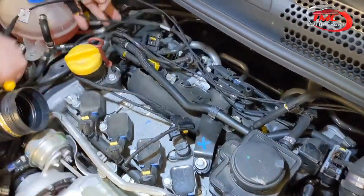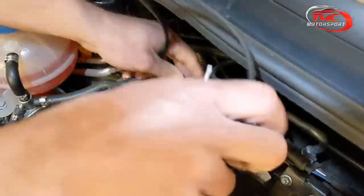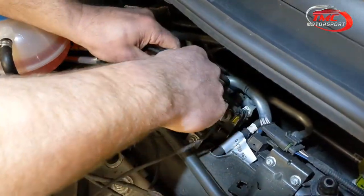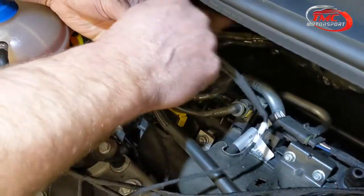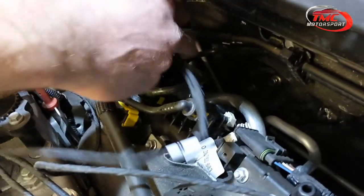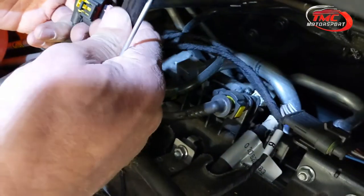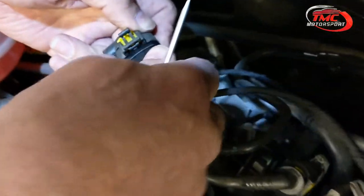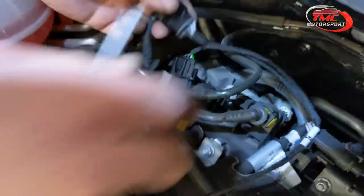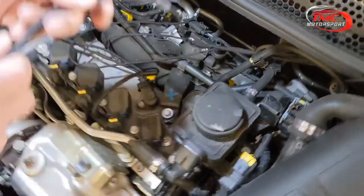Do the same thing for the manifold pressure sensor. Release the clip at the back, push down, and pull the plug off. Put the male one on in exactly the same way, and the female again — the angled part under the clip. Make sure it locks in and push the yellow clip in.